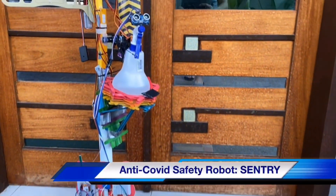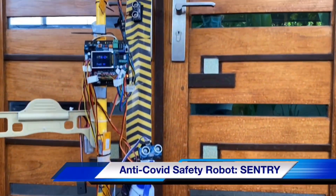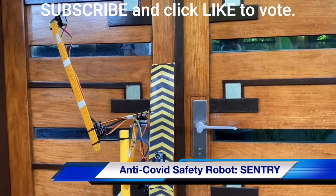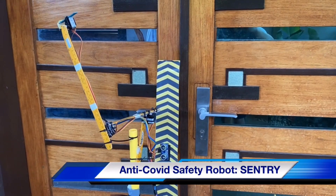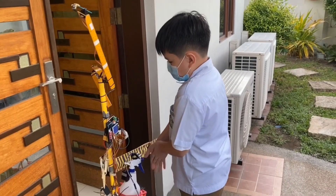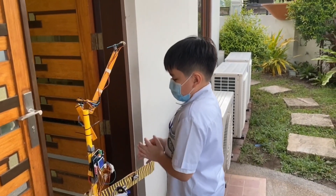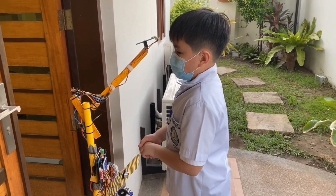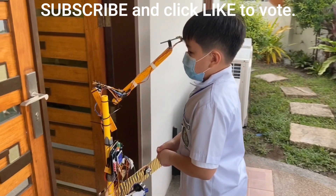In a time where direct human contact is to be minimized, comes Sentry. Sentry aims to remove the risks that security guards take when checking the temperature of people entering a certain area. Sentry makes use of advanced technology to perform repetitive tasks when checking the temperature of different people, such as students of a school or employees of an establishment.